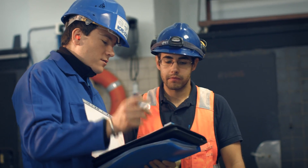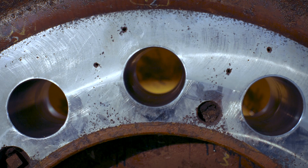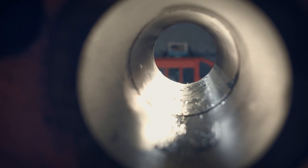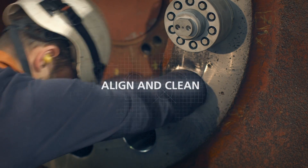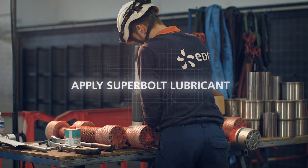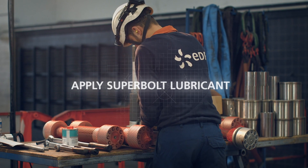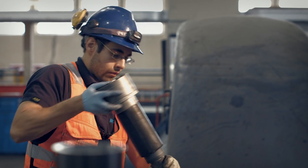The expansion bolts provide a cost-effective upgrade from standard fitted bolts, and we follow this installation step by step. First, roughly align coupling bolt holes and clean. Verify that the taper on the stud has a light film of Superbolt lubricant, and spread a light film of the lubricant on the tapered sleeve outside diameter.